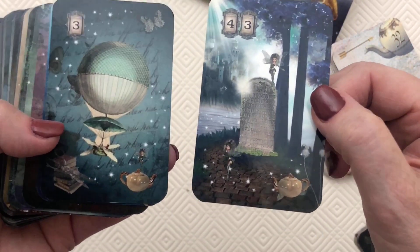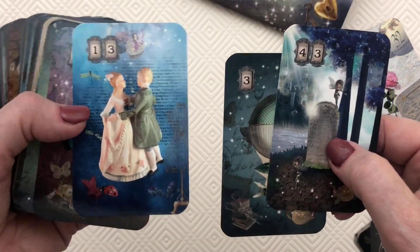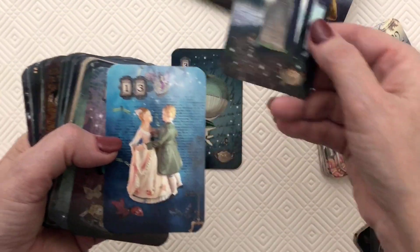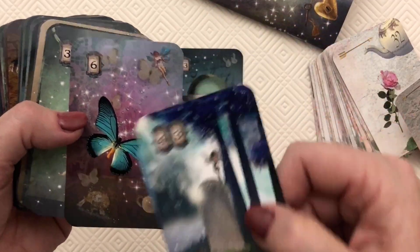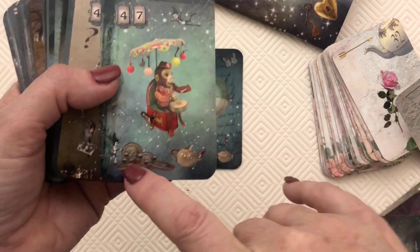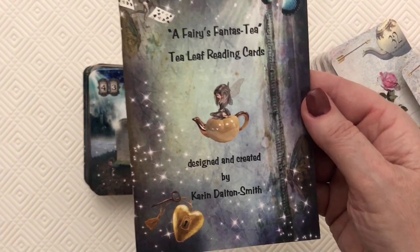Another little trick is that many of the cards have a little tiny teapot in the corner. The reason for that is for directions, because we read tea cards directionally. A card with no teapot is a forward-facing card. Every card also has some sort of sprinkle of fairy dust and a little fairy — we've got one under the tree, a little elf here, and so on. That is 'A Fairy's Fantasy.'